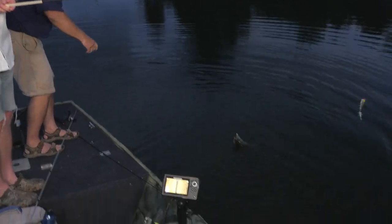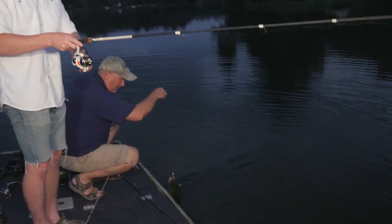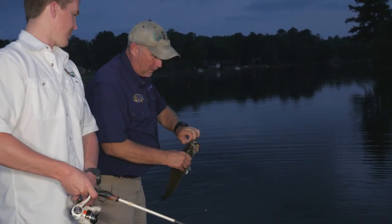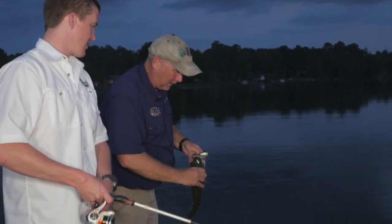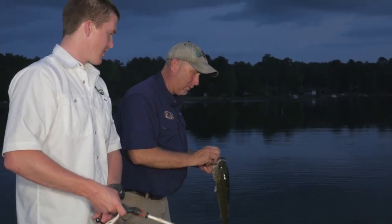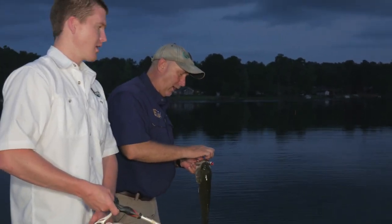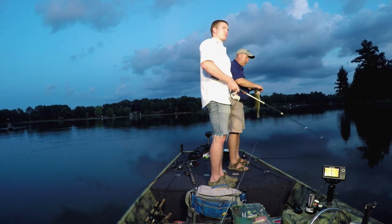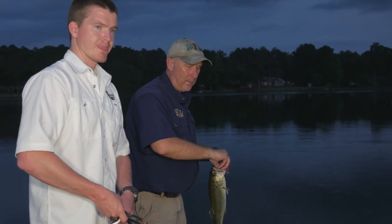Night fishing is best! What I was saying is you either want something loud or something bigger and bulkier. So what I'm throwing is this Pop-R — it's got a loud noise to it. But if you're not throwing something noisy on top, like if you're partial to spinner baits or worms, you can catch them on those at night, but go with a darker color. It sounds counterintuitive, but they feed by silhouette, so a darker color makes a better silhouette. If you're going to throw a worm, throw a black one. Throw a spinner bait with big blades and a dark skirt.